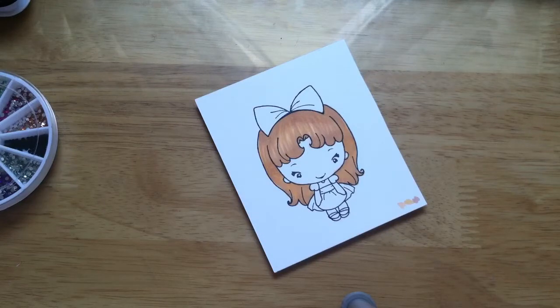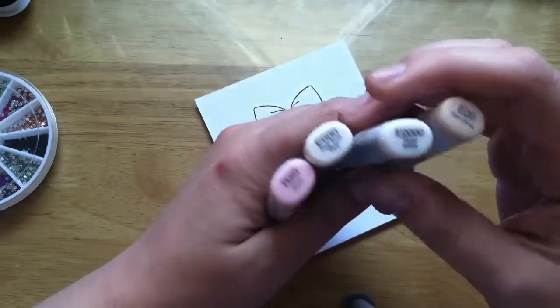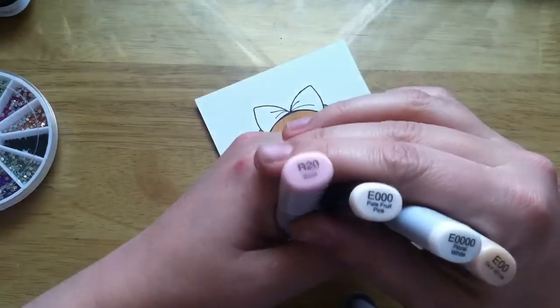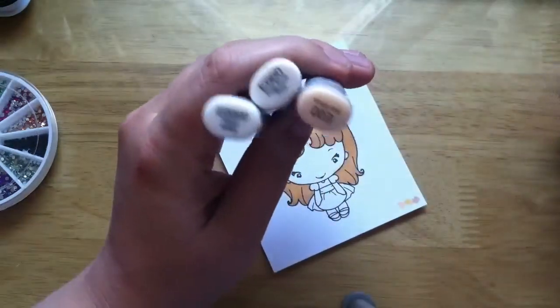I'm going to try to give you some inspiration on what to do with her. In a previous video I colored her hair, and I think she looks alright. In this video I'm going to do the skin. I'm going to use E000 Floral White, E000 Pale Fruit Pink, E000 Skin White, and R20 Blush. This is what I usually use for skin.